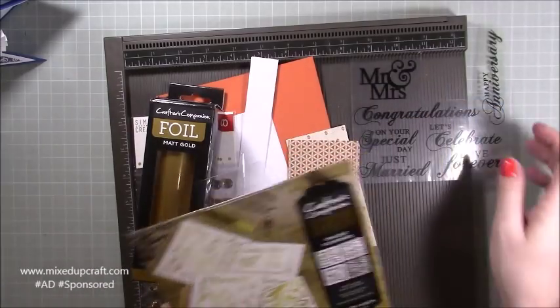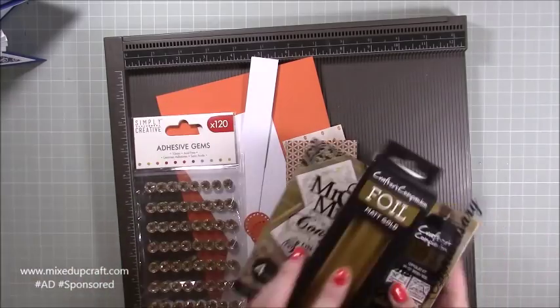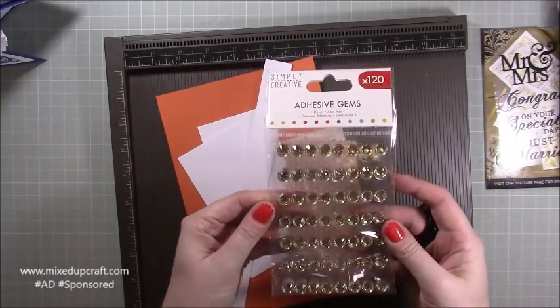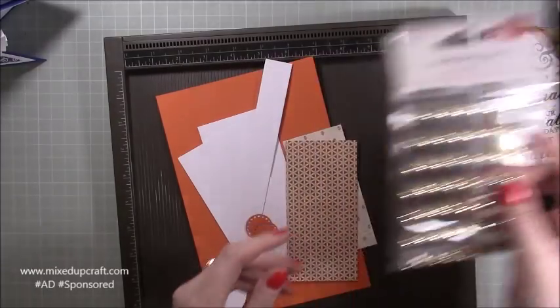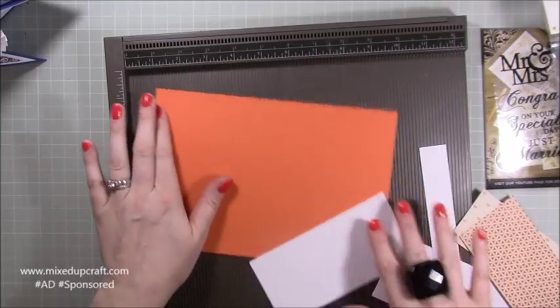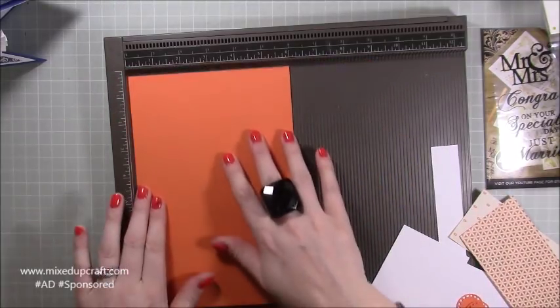If you want to find out more, just look at the links below. We also got all these embellishments — gold faceted ones — so I'm going to use those. For cardstock, you need a piece of nine by six.